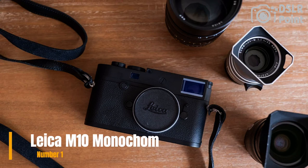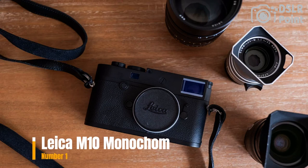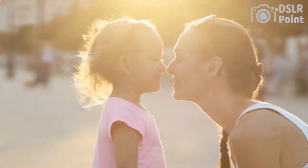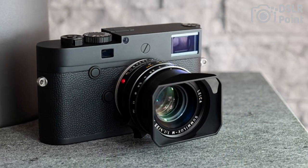Our first choice is the Leica M10 Monochrome, a unique digital camera that only captures black and white images. It features a 40-megapixel full-frame black and white sensor, an ISO range of 160–100,000, and a quiet mechanical shutter.